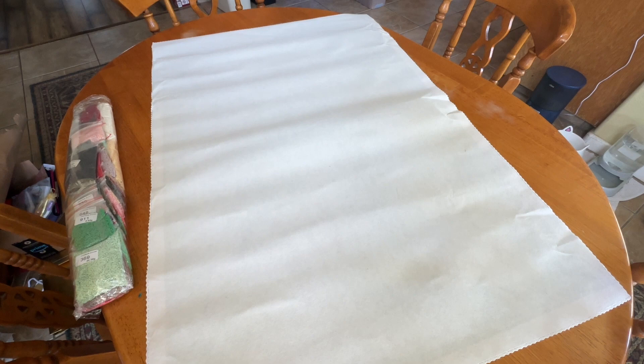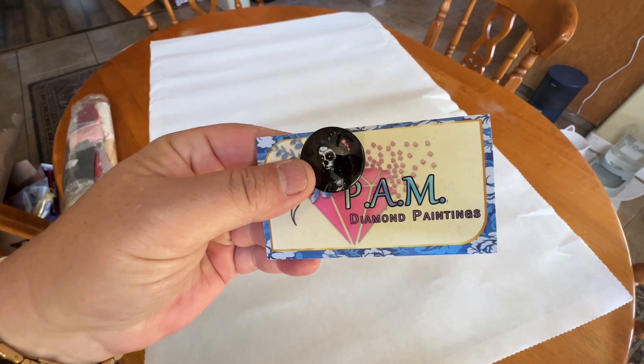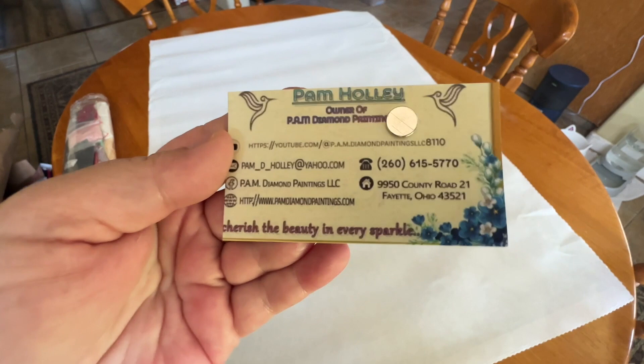So we have two kits today from Pam's Diamond Painting. I have ordered some things from her before and so far am pretty impressed with the quality. It did come in a brown shipping box. I do have two kits — one came in plastic, the other one didn't. Both of these kits are on the larger side. She sent a very nice thank you card thanking me for my purchase.